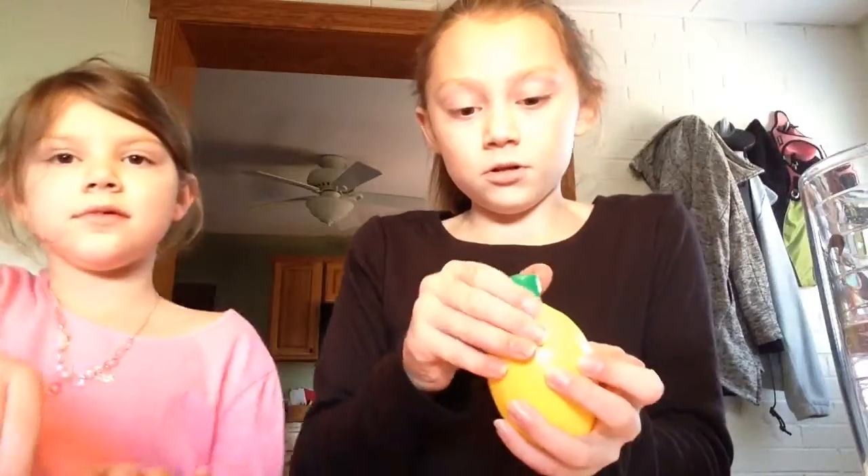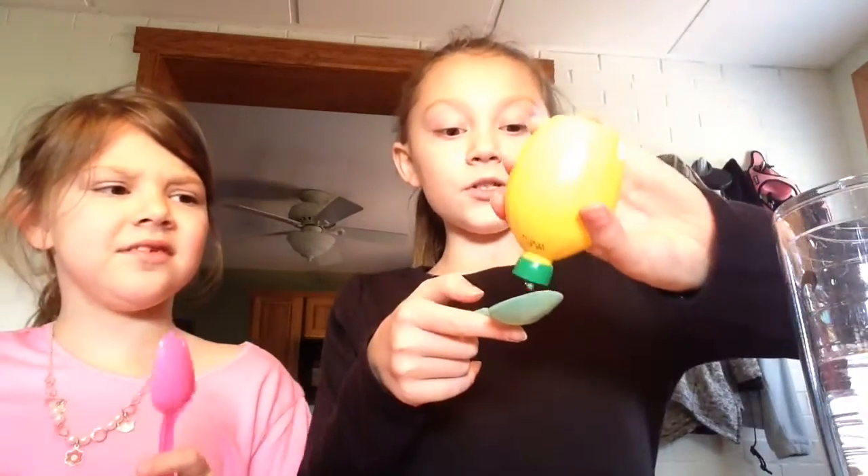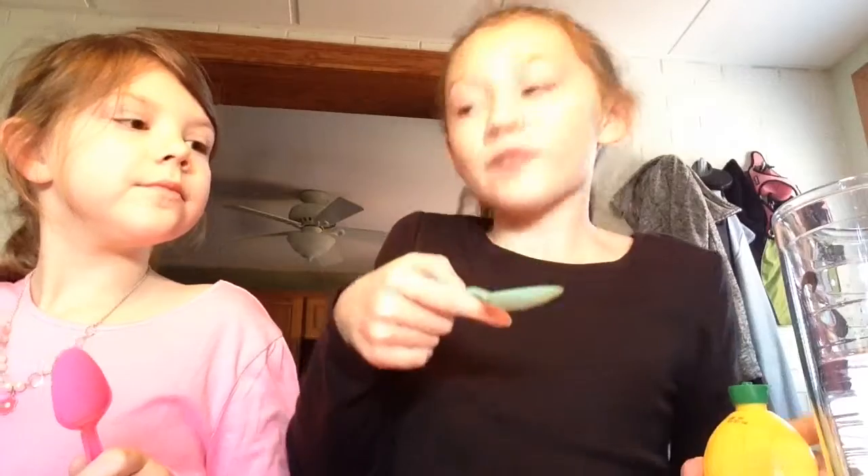Hey guys, so today we're going to be doing the lemon juice challenge. I think we made this challenge up, I'm not too sure. So what you do is you take a spoon, you pour lemon juice in the spoon, one spoonful of lemon juice, and then you just gulp it down. We were going to do lemon juice and lime juice, but we can't get it open right now, so we have water too.